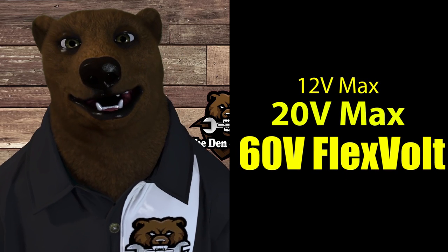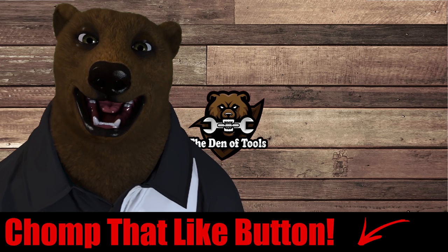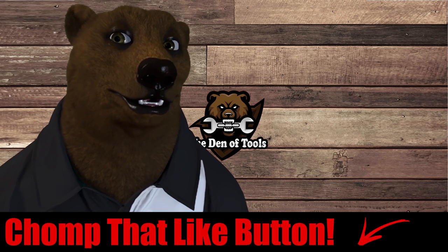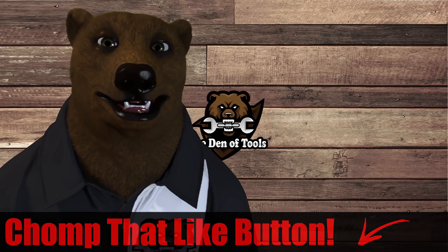So to recap: you've got the 20 Volt Max and the Atomic all using the same battery platform; FlexVolt batteries work on both 20 volt and 60 volt; and the 12 volt is kind of off by itself, though the old and new 12 volt batteries are cross-compatible. If you're already in the 12 volt system it's not completely obsolete, but the tool selection is limited. If you still have questions, post them down below — I'll read through them and answer what I can. If this helped, hit that like button and consider subscribing and ringing the bell for notifications.